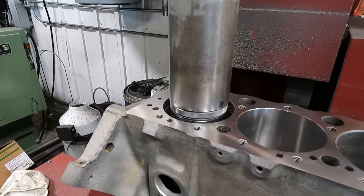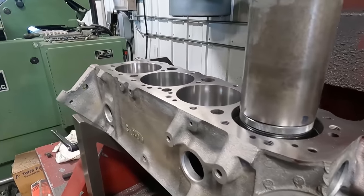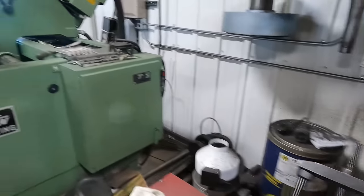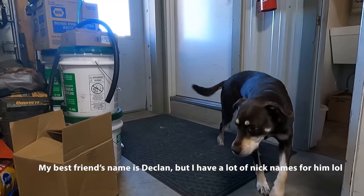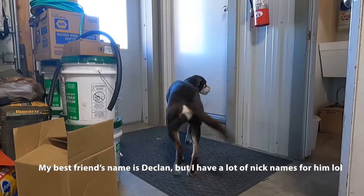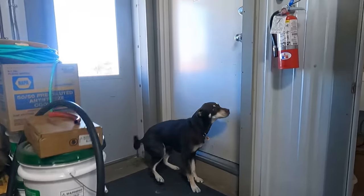Bubba! Hey, come here, bud. You want to go outside or do you want to go inside? All right, let's go.